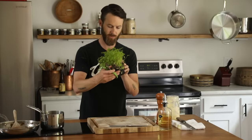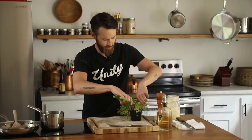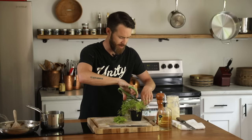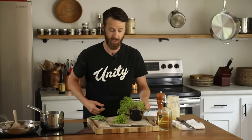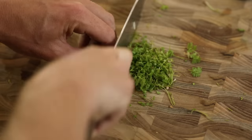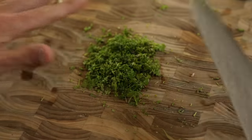I'm gonna add some chervil that I've been growing to my onions, because sometimes it's nice just to add a little pop of green, a little freshness. I just love chervil — it's almost like a mix between parsley and fennel, so it has just a little bite of licorice to it. Give this a good chop. Good to go.